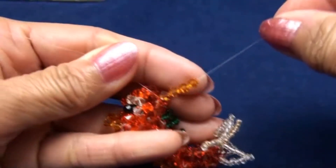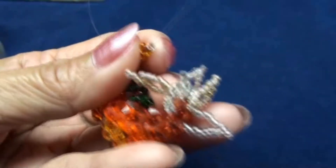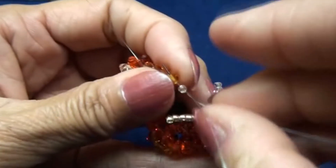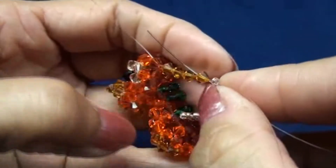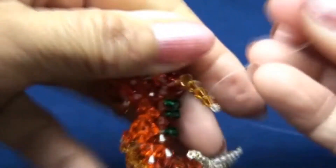Black end: put four topaz four-millimeter and one seed bead. Leave the seed bead out and put black end back into one of the topaz. Push to attach and pull, so you get like this.